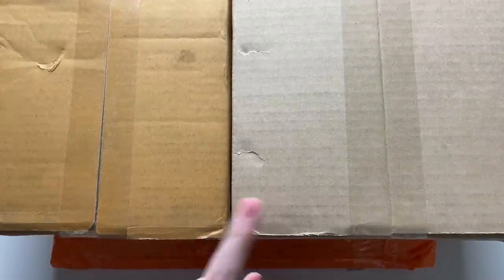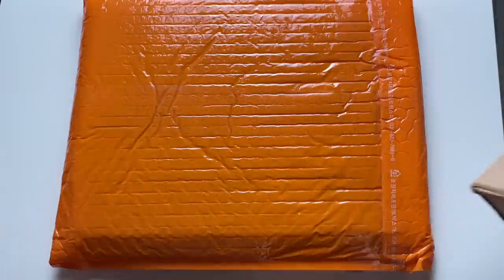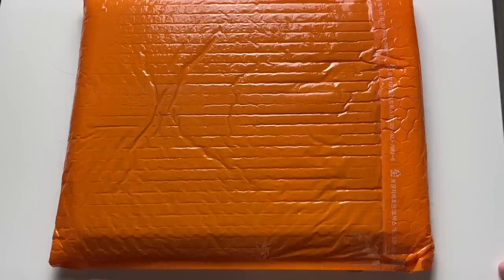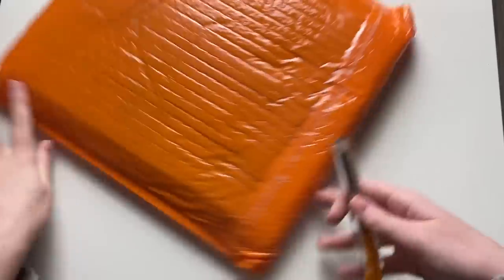Today I have three packages. One arrived yesterday and two arrived today. The bottom one is part of an album and the other part is from a different store, still on the way. I'm really hoping it arrives tomorrow because if it doesn't I'm going through the weekend without being able to open this album. I ordered this from K-pop Town — the site I normally use was out of stock of this version.